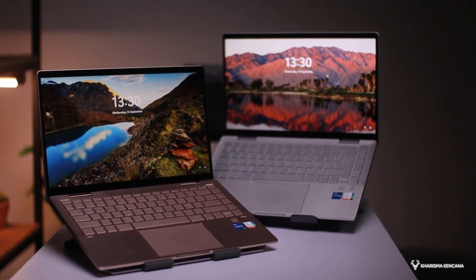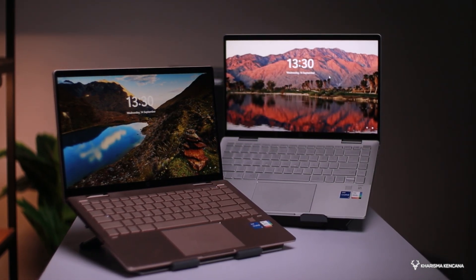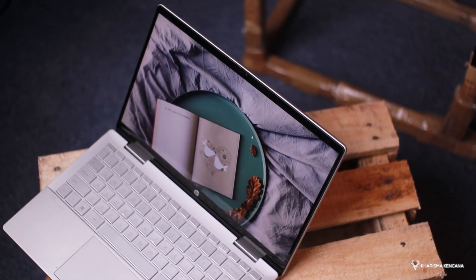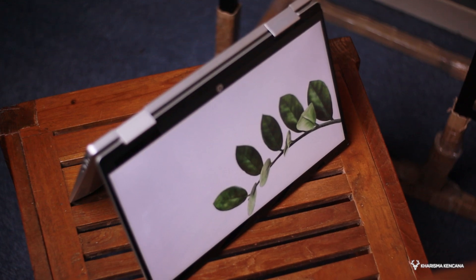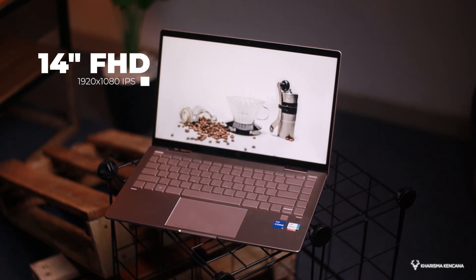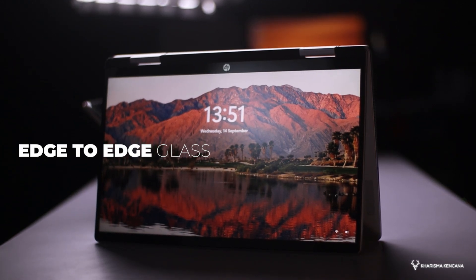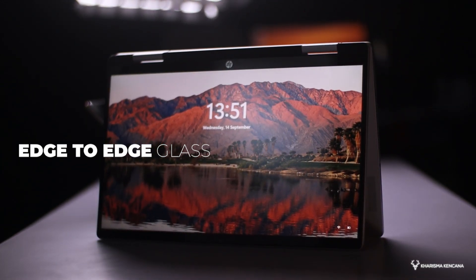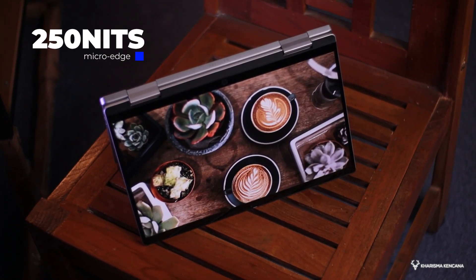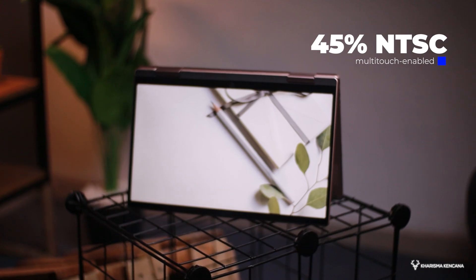Dia berbahan campuran antara plastik ABS dan juga aluminium. Dan kalau kita gunakan atau dibawa kemana-mana, dia di angka 1,5 kg. Sedangkan untuk layarnya, produk ini menggunakan ukuran 14 inci yang karena ini touchscreen, dia bisa dilipat hingga 360 derajat. Untuk resolusinya, produk ini menggunakan resolusi Full HD di angka 1920x1080. Pastinya panelnya IPS. Terus juga memiliki bezel tipis di semua sisinya yang dikasih nama Edge to Edge Glass. Jadi layarnya berbahan material kaca juga. Untuk kecerahannya, produk ini memiliki brightness di angka 250 nit. Untuk color gamut-nya di angka 45% NTSC.